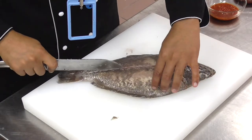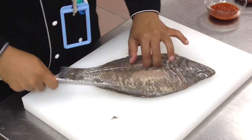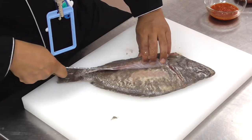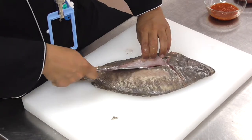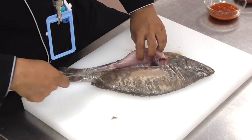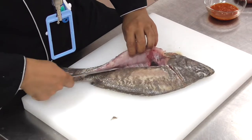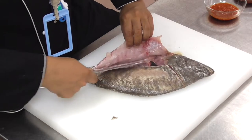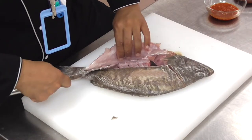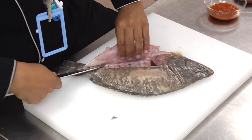Just want to create the center line down to the backbone, and then turn the knife so it's almost parallel with the table, by making long and smooth incisions. Cut it horizontally against the backbone, and gently separate the fillet from the bottom.